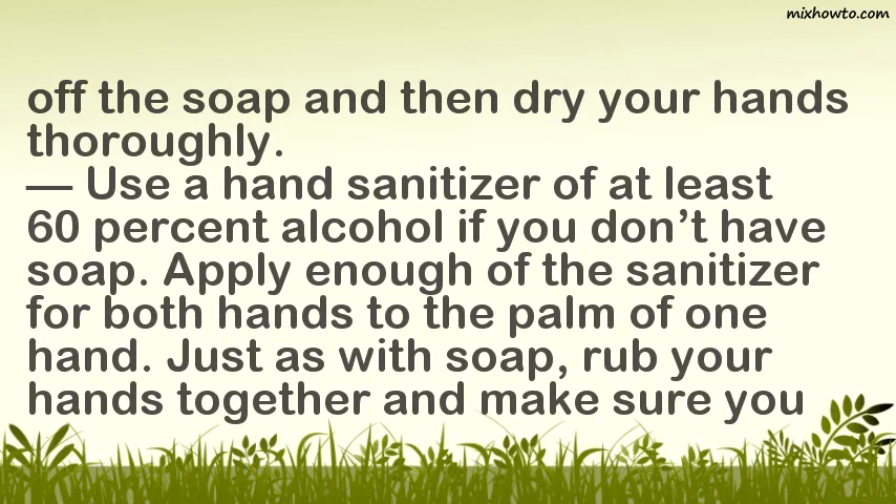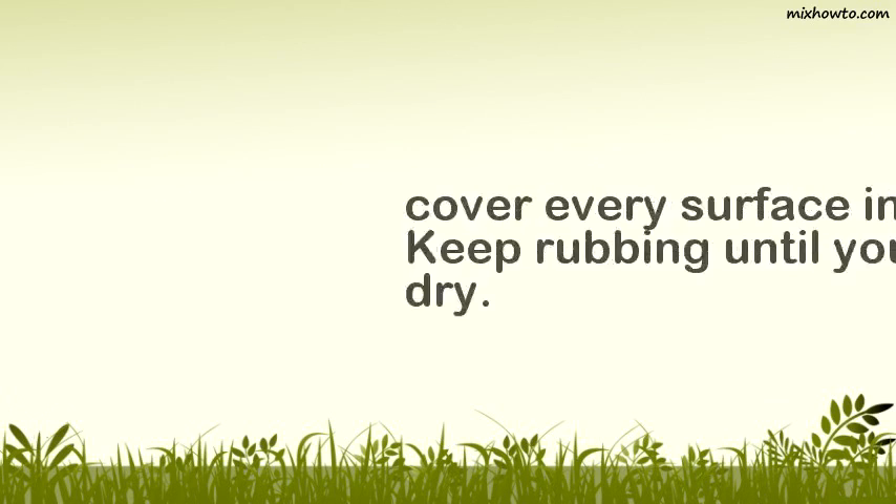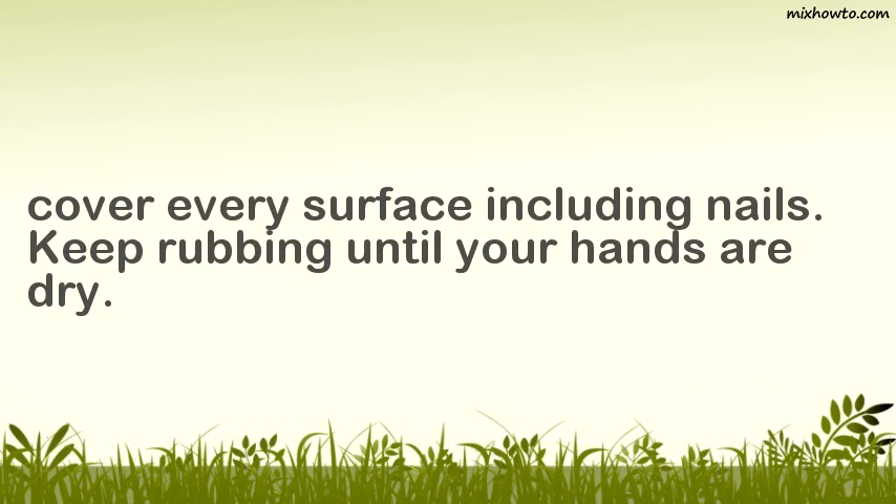Use a hand sanitizer of at least 60% alcohol if you don't have soap. Apply enough of the sanitizer for both hands to the palm of one hand. Just as with soap, rub your hands together and make sure you cover every surface including nails. Keep rubbing until your hands are dry.